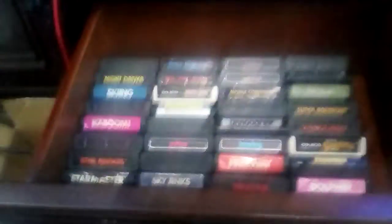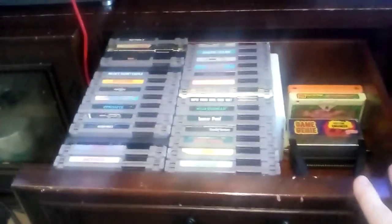I have finished my game storage though. Here's most of my Atari cartridges, and then here is my NES game collection.